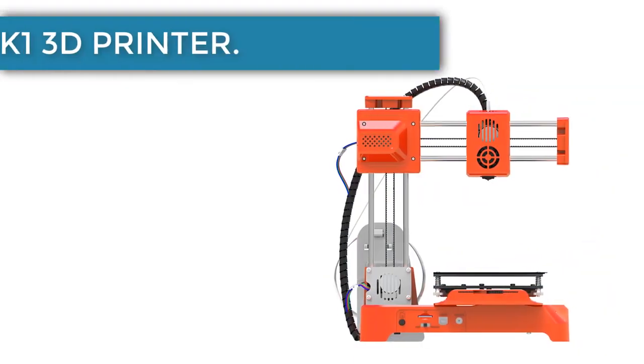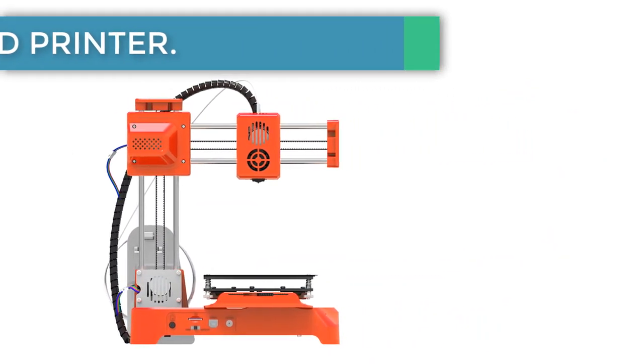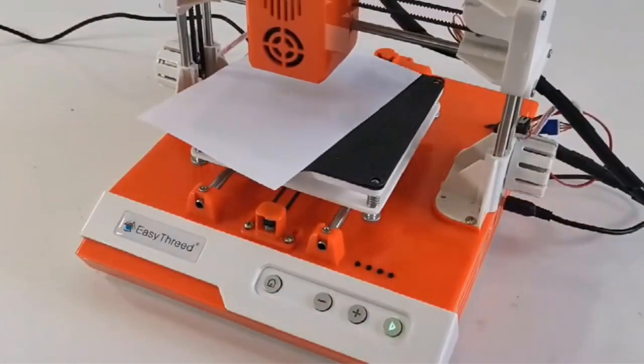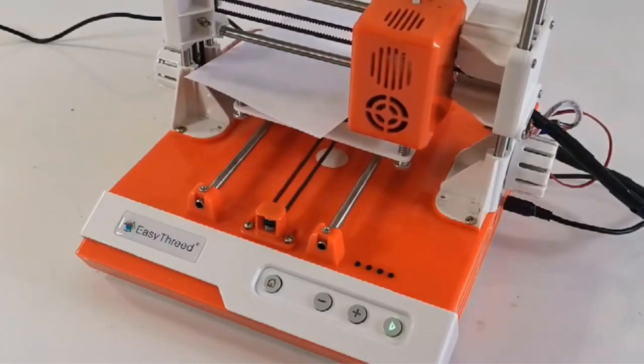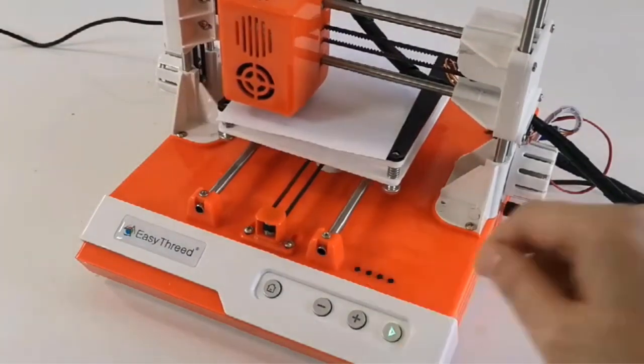Number 3: the Tishrik K1 3D printer. If you want to introduce your kids to 3D printing, then the K1 model is a great and affordable beginner-friendly option for learning. It will cost you around $90, leaving you with enough money to buy a spool of plastic filament for your first printing session.